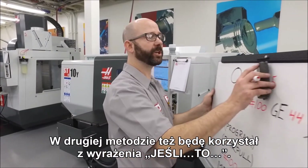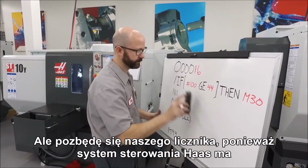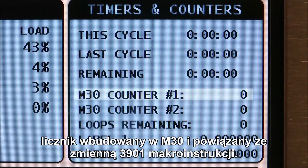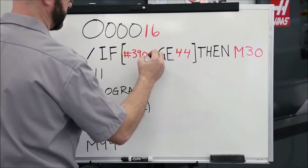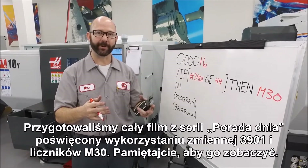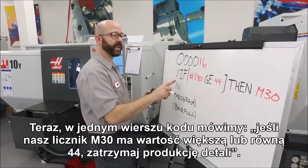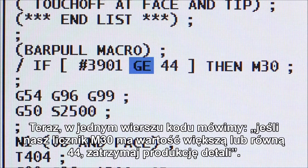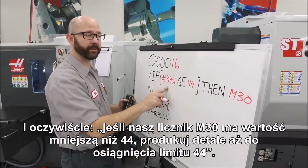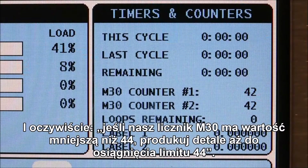With the second method, we're still going to use our if-then statement, but we're going to get rid of our counter. This is because the Haas control already has a built-in M30 counter tied to macro variable 3901 — we've made an entire Tip of the Day video on that, so be sure to check it out. With a single line of code, we're saying: if our M30 counter is greater than or equal to 44, then stop running parts. If it's less than 44, keep running parts until our part limit of 44 is reached.